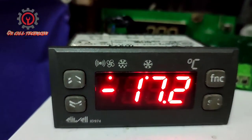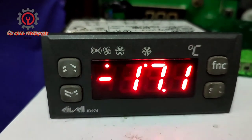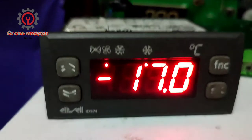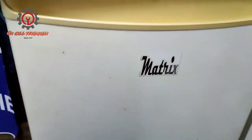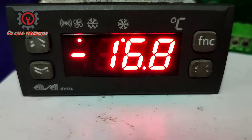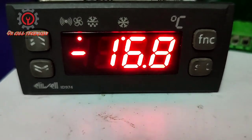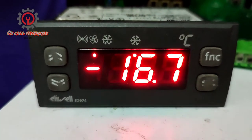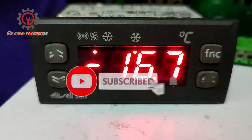For a freezer, you can also use a single sensor, and the same applies for a personal refrigerator. If you have any questions, just comment below and we'll answer them. Thanks for watching, God bless.